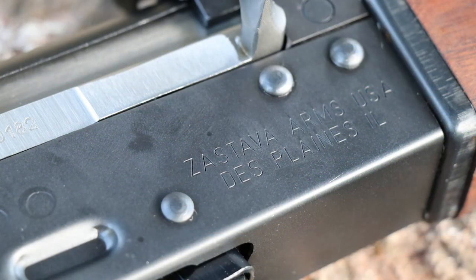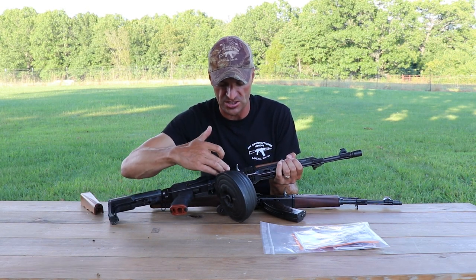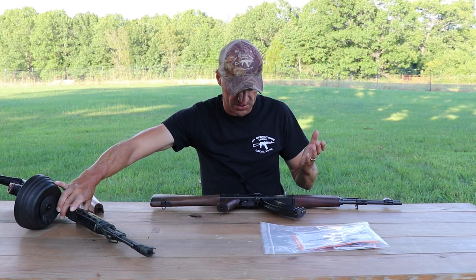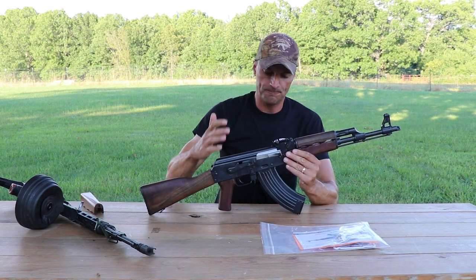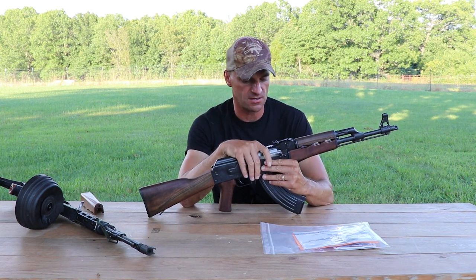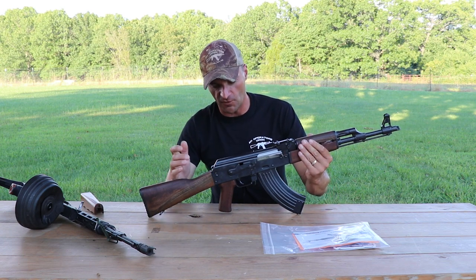So this is the Z-PAP, and right off the bat you can see it says 'Zastava Arms USA, Palatine, Illinois' — that's the importer mark. Previously it just said 'Made in Serbia' and 'Century Arms, Georgia/Vermont.' That's one of the differences right away.